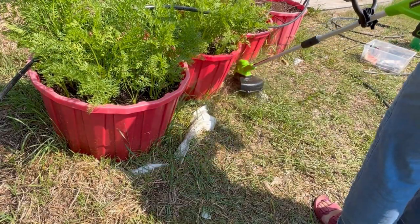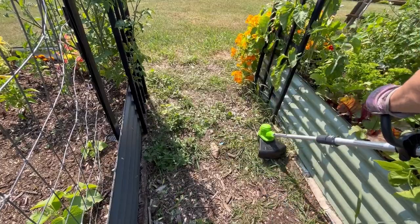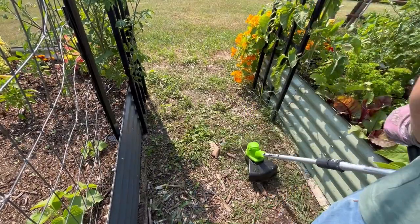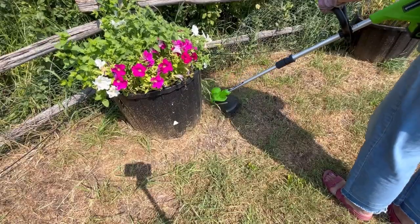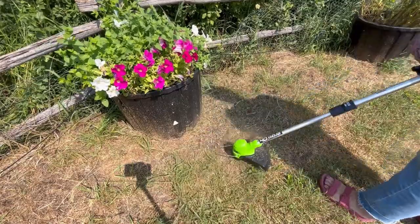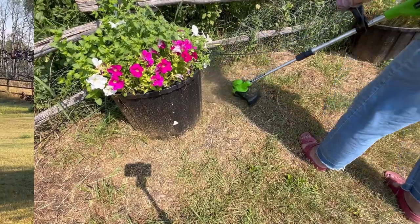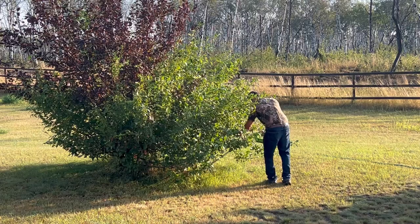I haven't had to charge this battery up yet — we've probably put maybe half an hour to an hour's worth of snipping time into it, so the battery life seems really good. I'm really happy with how I can just go grab this out of my garden shed and do quick trims around my garden beds and flower containers without worrying about dragging out cords. If you're looking for a quick and low-effort way to control weeds around your garden bed, I highly recommend trying out one of these cordless weed whackers.